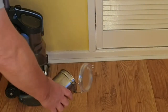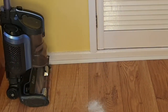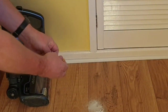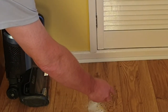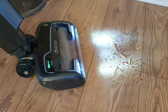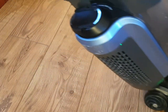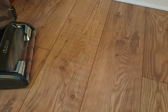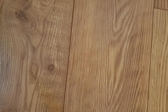To demonstrate suction I'm going to pour some sugar on the floor, add some coffee granules and some broken-up dried spaghetti, and then we'll see what the Shark is like at picking this lot up. As you can see, absolutely no problem there at all — if I zoom in you can see it's done a really good job.